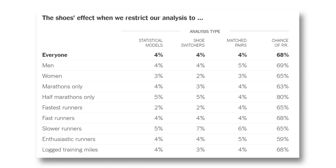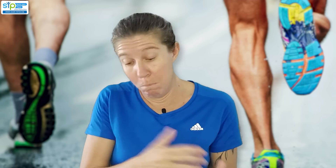They looked at a wide variety of people — different ages, different speeds, males and females — quite a nice varied cohort. They found that these people performed between 3 and 4% better in their half marathon and marathon times when wearing carbon plated shoes. That said, we have to rely on people entering their data accurately, and if you're going to invest in really expensive running shoes, you're also likely to put more effort into training. So the improved performance may be partly down to better training, not just the shoes. It's an interesting study, but not definitive.